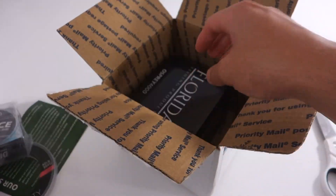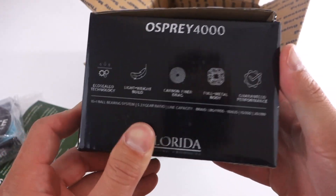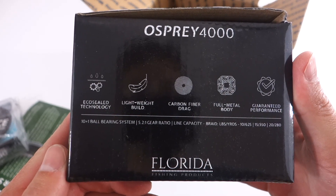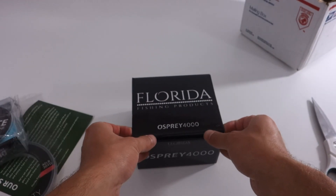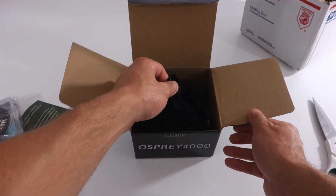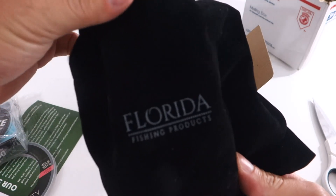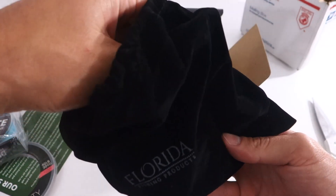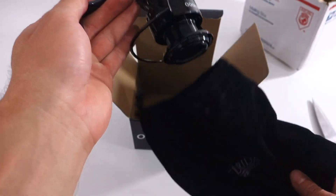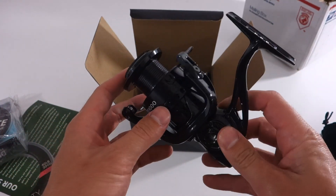But enough about all that stuff — let's dive right in to the meat and potatoes, which is this Osprey 4000. When I was talking with Tim, I was like, I fish Southern California and I've been doing a lot more fishing in Baja. What is the reel that you recommend for going for, say, yellowtail or bonito? Because I know you guys go for snook and reds and all those other cool fish over in Florida, but what do you got for the SoCal boys over here? And he recommended his Osprey 4000, so he shipped me out this one.